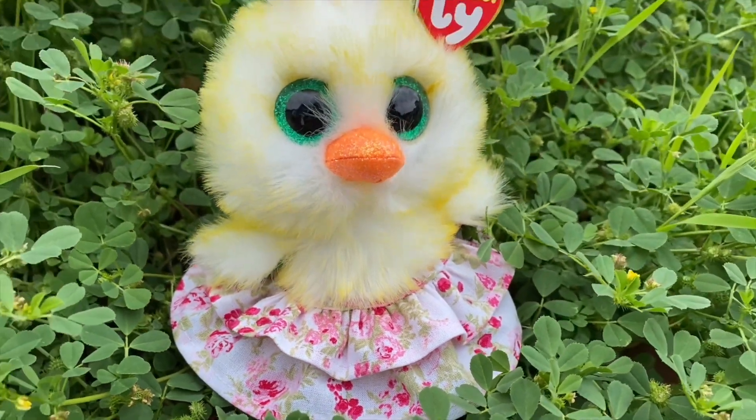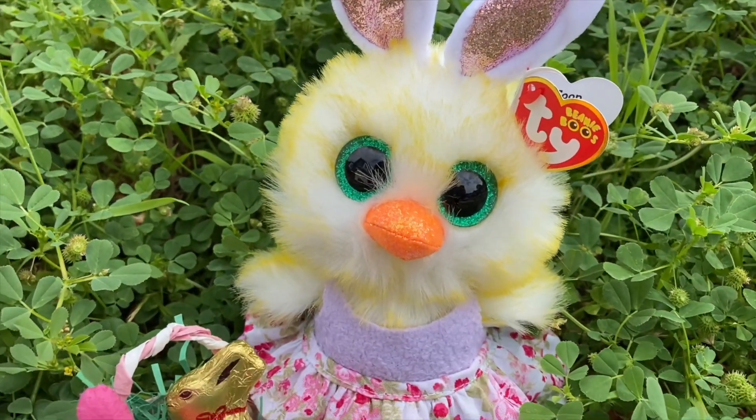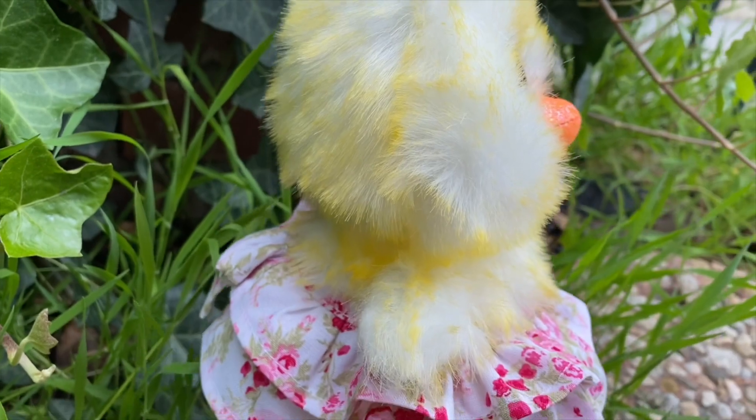Hey everyone! Today I'm going to show you how to make a two layer skirt for a Beanie Boo. Make sure to watch till the end for a big announcement. Now let's get started!